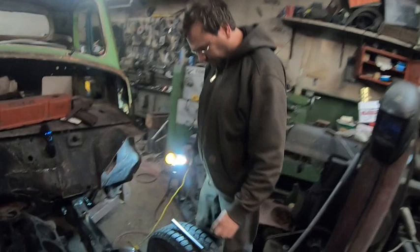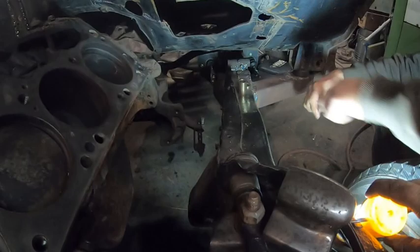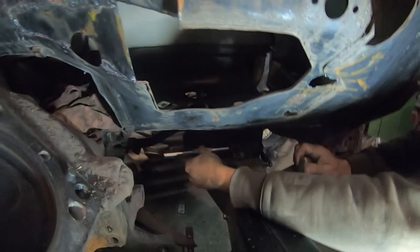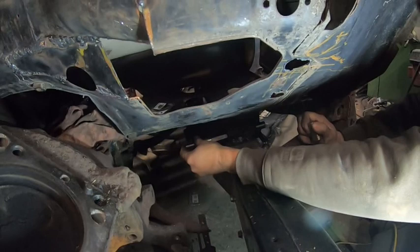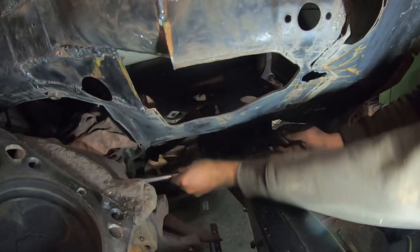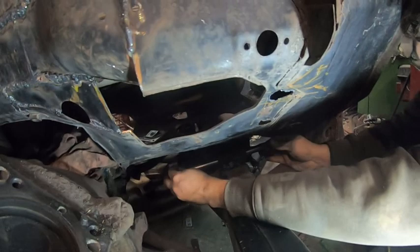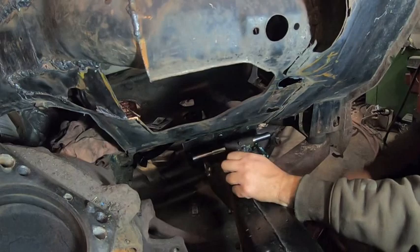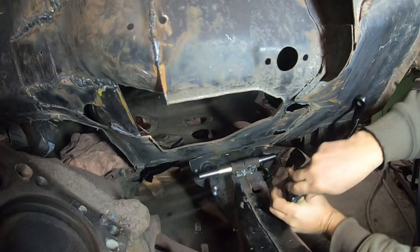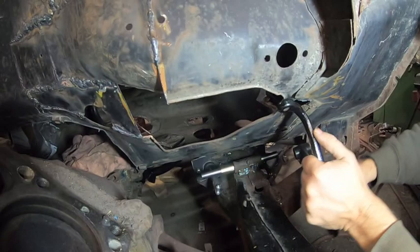We'll start putting this shaft together. Basically we made it so you just have to line up this flat spot. We've got a set screw here. There are two different holes - you've got to flip it. The short one goes this way. This goes on here.